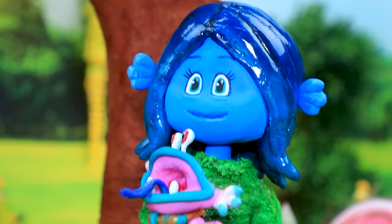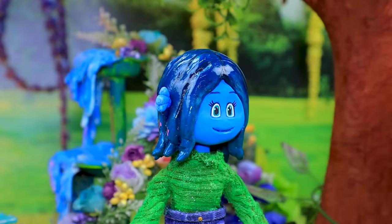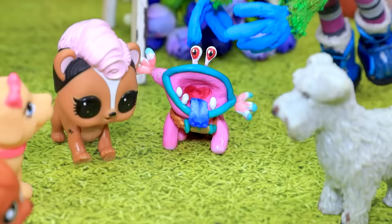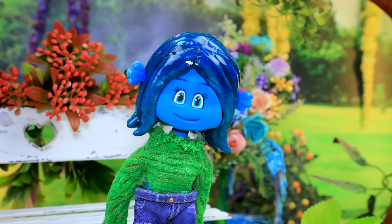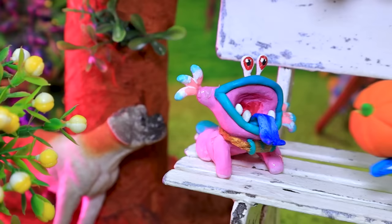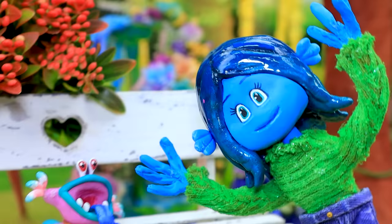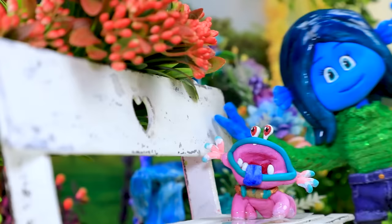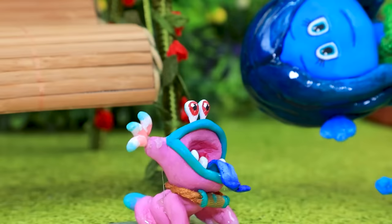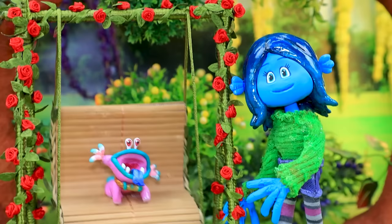There you are, baby! You climbed so high! Wow, you're so unusual! The pets are interested in Ness. It's time to eat! What would you like, a pumpkin or a watermelon? Enjoy your meal! Ness ate all the fruits and vegetables. You have a great appetite! Hey, where are you going? Ness ran to the swing. Do you want me to swing you? Ruby understands her pet without words.